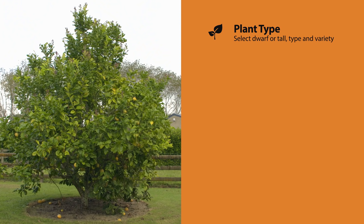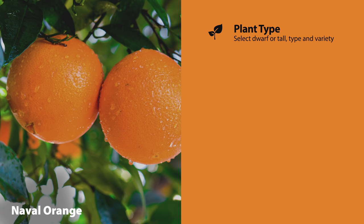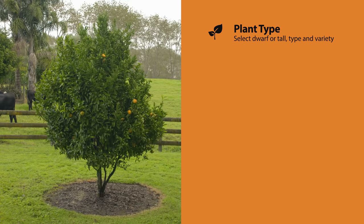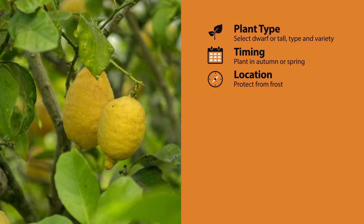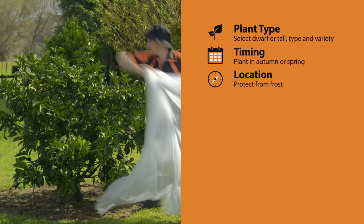To recap: choose whether a dwarf or tall tree will suit your situation, and then choose what type of citrus you're after — there are lots of varieties within each to match your tastes. Autumn or spring is the best time to plant, but you can plant any time. As a rule, they don't like temperatures colder than minus two degrees Celsius, but hardier varieties do cope. If you're worried, move pots under cover or use a frost cloth in colder months.